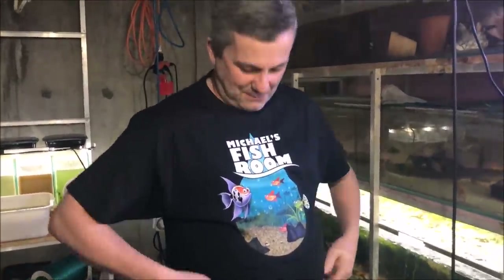Alright fishy folks, I'm here with Eric the fish man in his fish room wearing a fantastic shirt. Where'd you get that shirt? I have no idea, I found it somewhere. Michael's Fish Room maybe? Michael's Fish Room, that's a good place — michaelsfishroom.com.